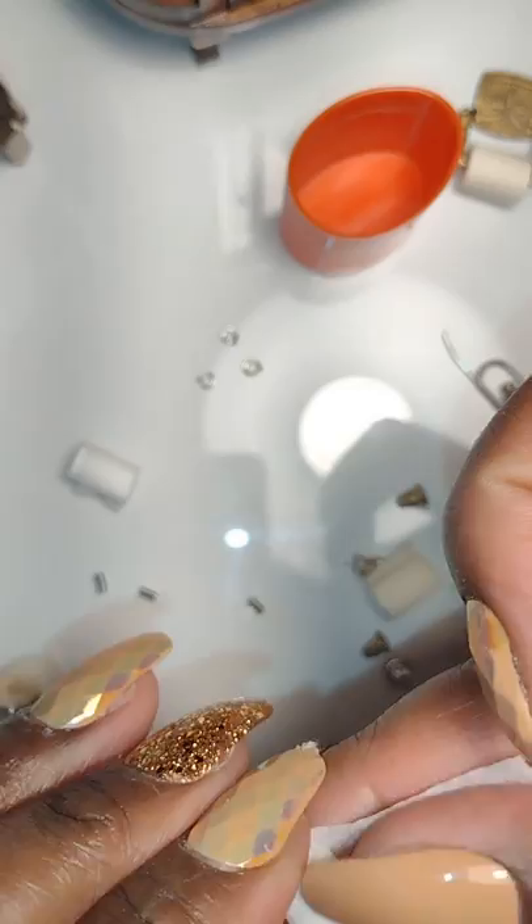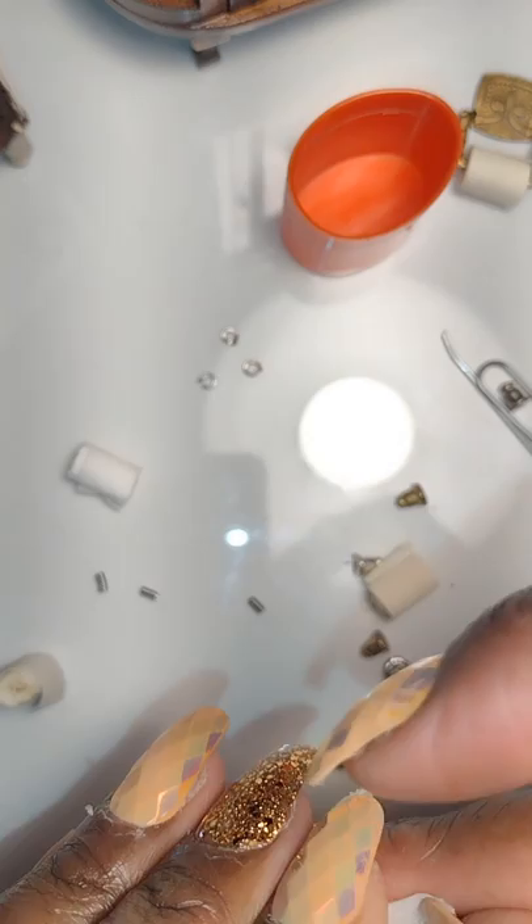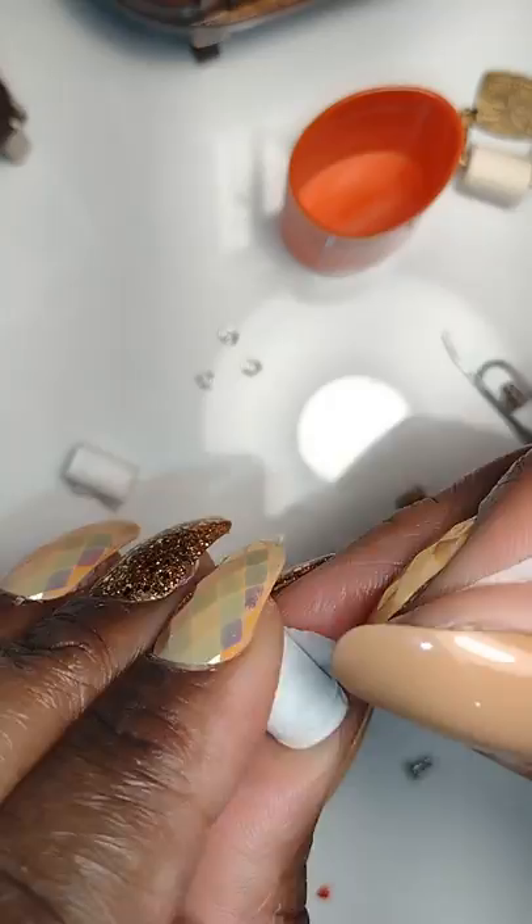Depending on whether you want your rolls to be big or look like they're partially used is up to you. My dollhouse is vintage so they weren't making double rolls at that time, so my rolls won't be really thick. I bound it and added another dab of glue. Like in the towel video, I made more than one roll — you'd need more than one in a bathroom. When you've completed it, add a small dab of glue to keep it from unraveling.